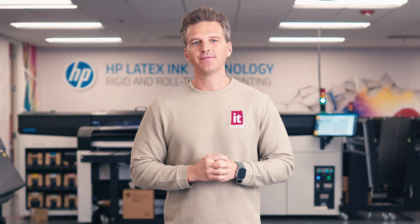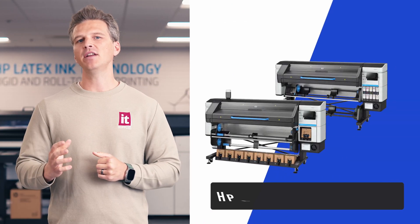Hey, it's Andy with IT Supplies. Today, HP has announced their latest 64-inch Latex printers, the HP Latex 730 and 830 series.